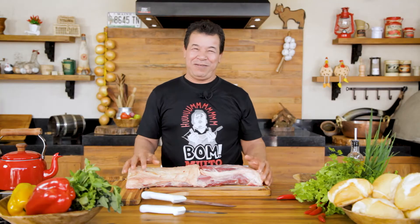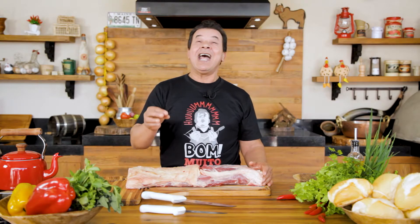Ojo de Bife, Steak Ojo, is a nice Argentine cut. Hello brothers from Argentina.